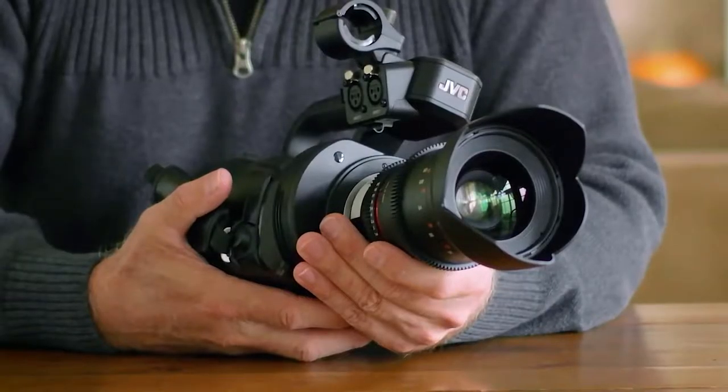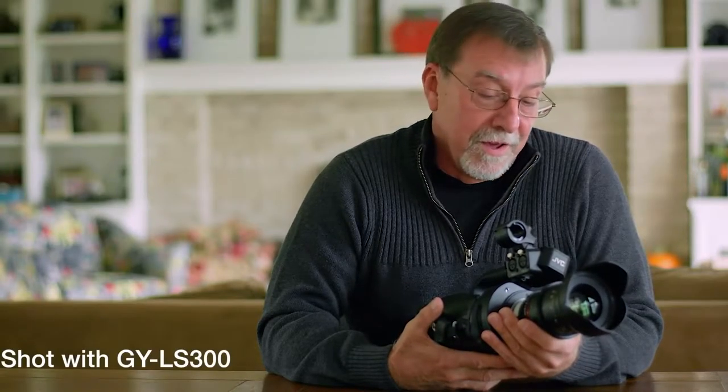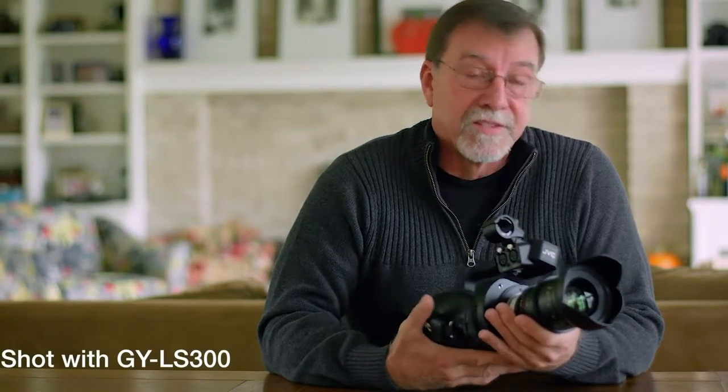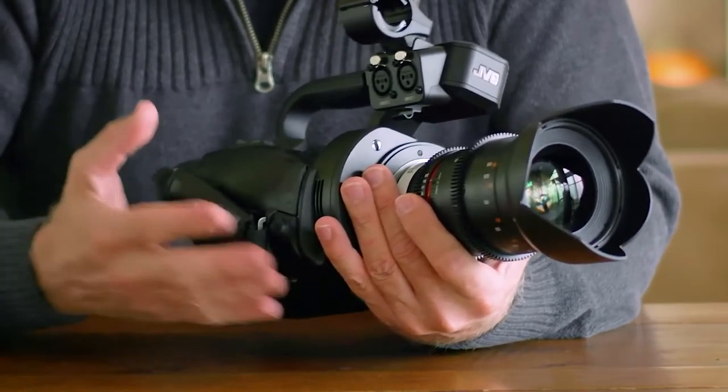Hi, Fred Blurton here. If you remember, I talked to you about the GY-LS300 from JVC, how much I like the camera and how wonderful it is. Well, they've upped the game with some new firmware upgrades, and I'm really excited about these. They are firmware upgrades, which means that if you already have one of these cameras, you can take advantage of these new upgrades. There are four in particular I want to talk about. Along with all the other record options, they've now included Cinema 2K and Cinema 4K — for all you cinema guys out there, I'm sure that'll make you happy.